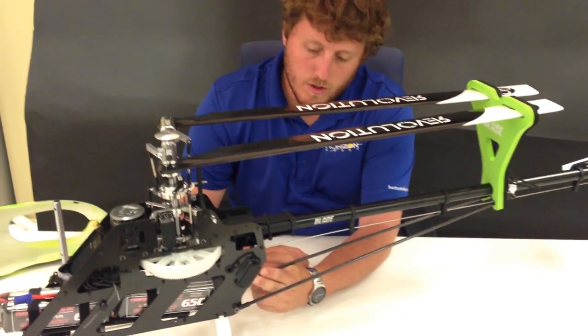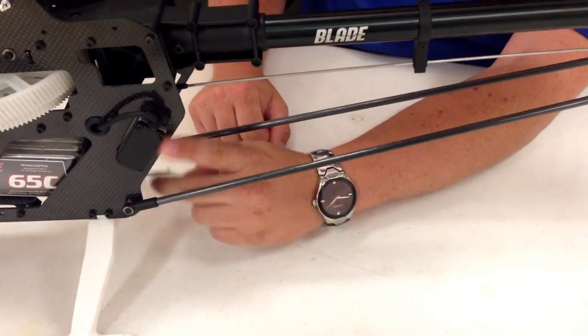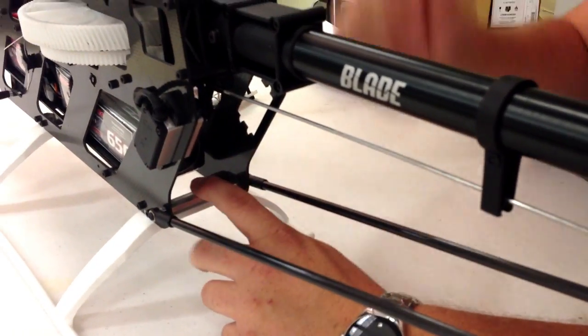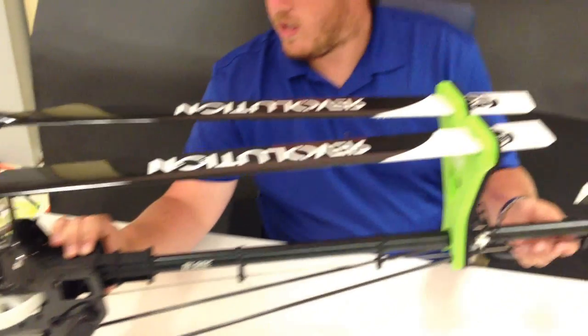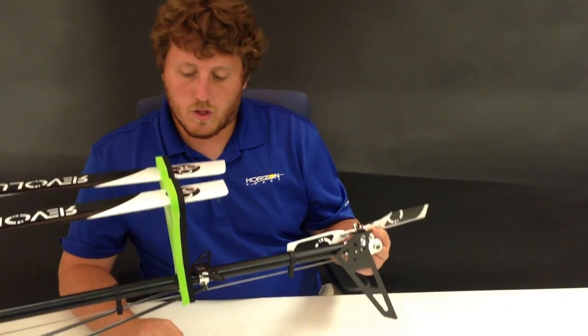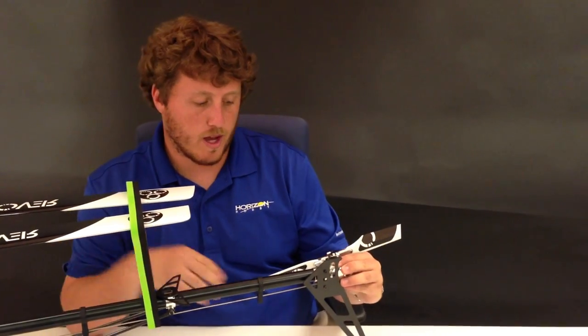Going back here we have the rudder servo. Just like the cyclic servos it has the plug, it's HV, and it uses the same yoke arm, so all the servo arms are the same on this model. It is torque tube — chosen for its efficiency. You also don't have to have a super large boom so you can keep everything light in the back.